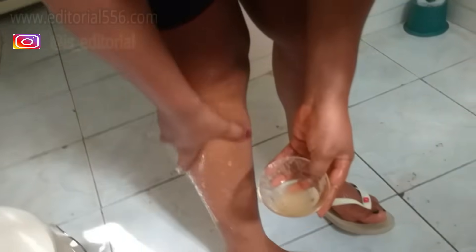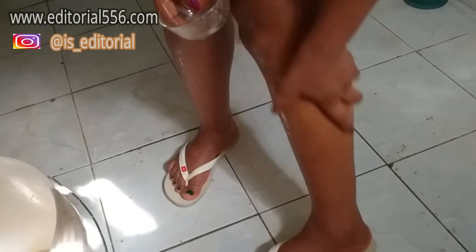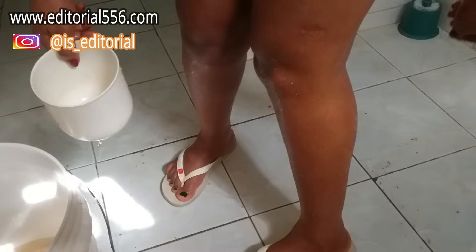You have to really scrub really well, especially with the sugar mixture. After that is done, you can rinse it all out.